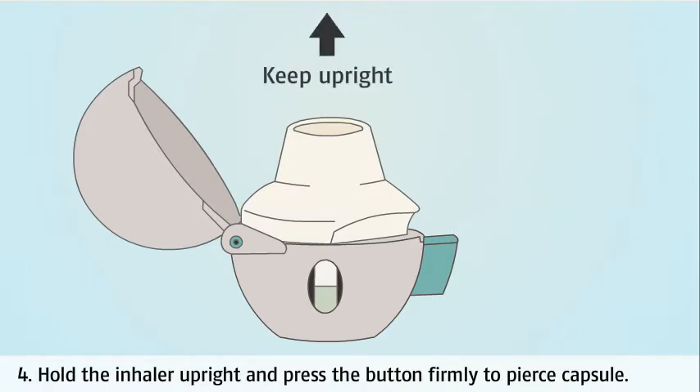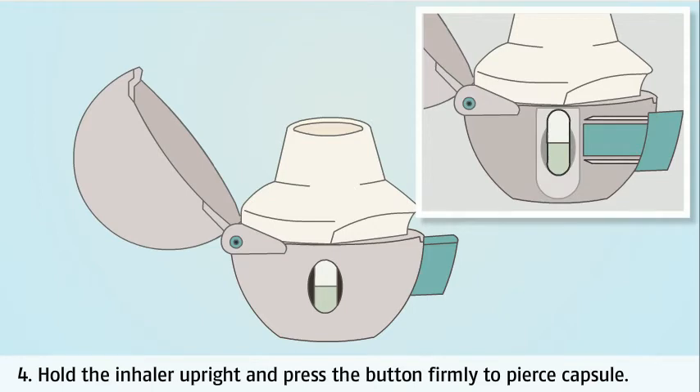Hold the inhaler upright and press the green button firmly to pierce the capsule. This button has two sharp rods that will puncture the capsule to allow the powdered medicine to be released. The capsule must only be pierced once and not multiple times.